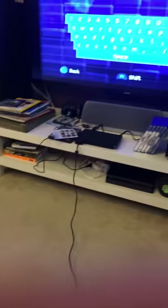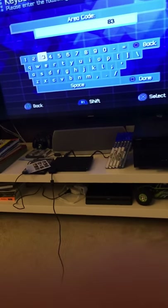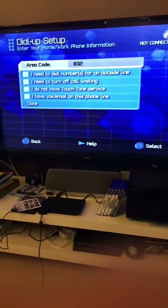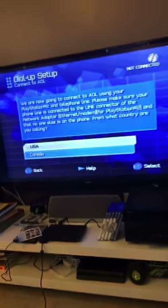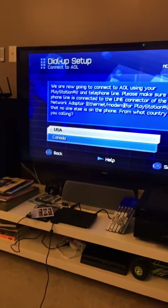Let me type in the area code — three, three, three, two. Done. No USA. Now it's going online, connecting to AOL. But it's not gonna work — it still dials, but it doesn't even recognize there's no modem put in, but it still acts like there is. I just wanted to show you that there is dial-up set up; I just don't have the right cable, and a modem — DSL or something like that.